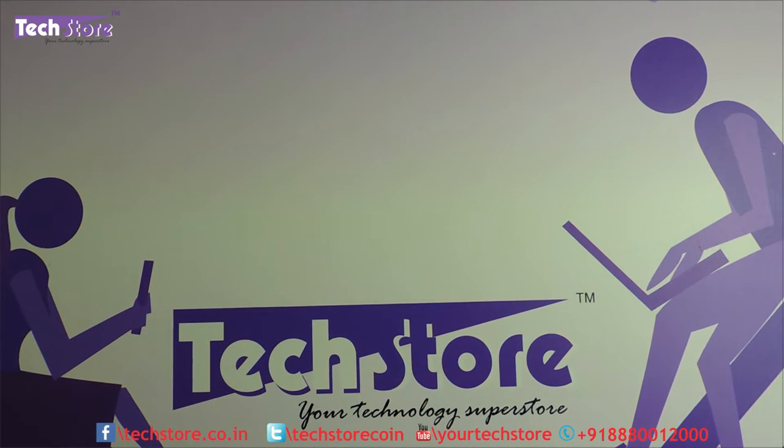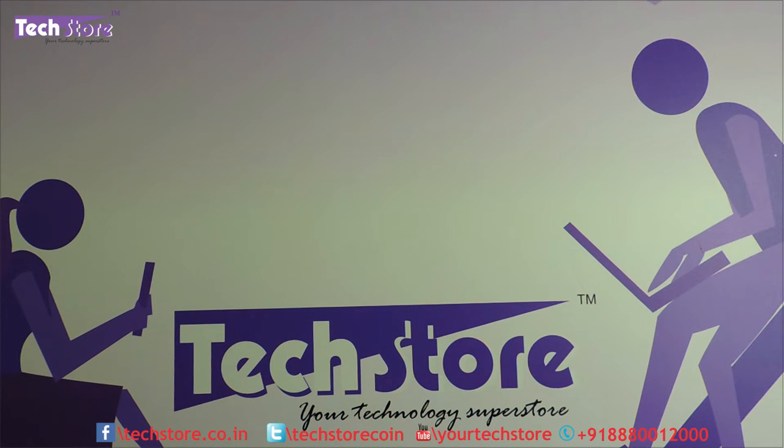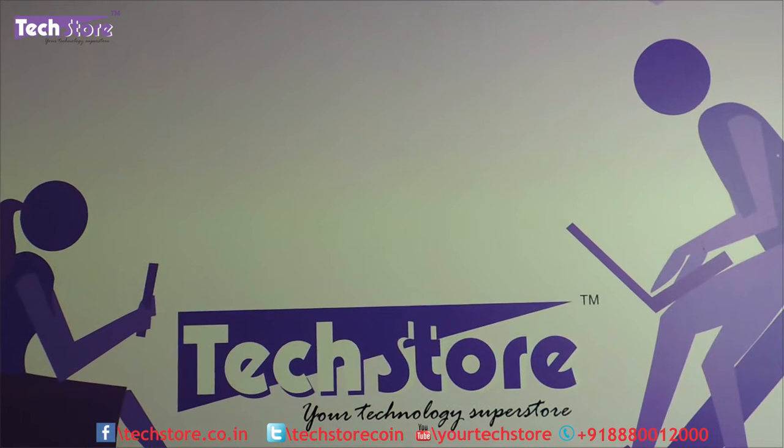Hi friends, this is Andy from TechStore. In this video I am going to be showing you the latest Lenovo E4080 series of laptops that Lenovo has launched recently. You can call it a ThinkPad without the ThinkPad branding. Lenovo has done an amazing job in terms of bringing out the quality and premiumness of the ThinkPad series at a very affordable price in this E series segment.